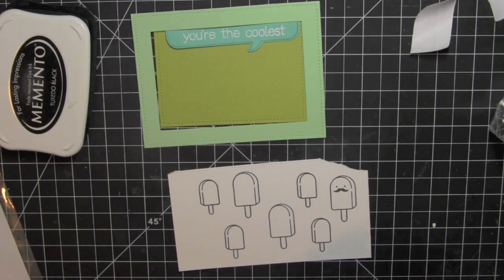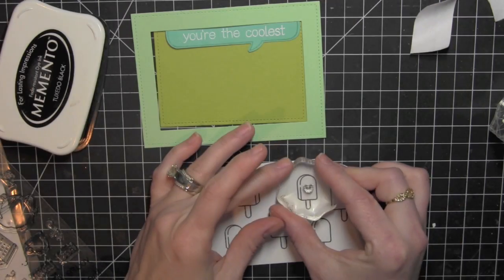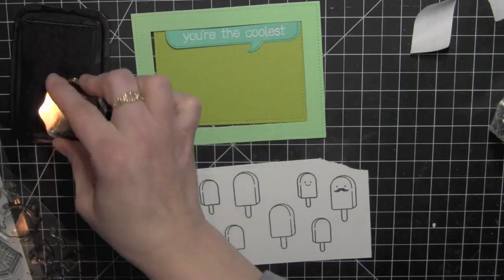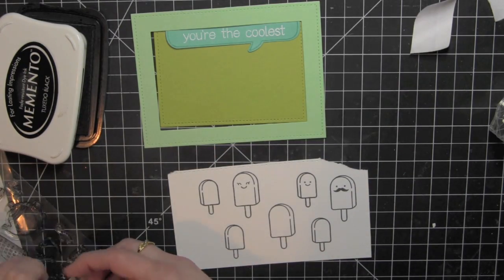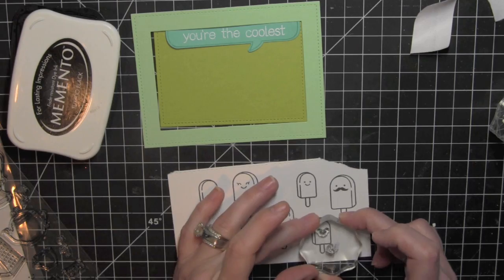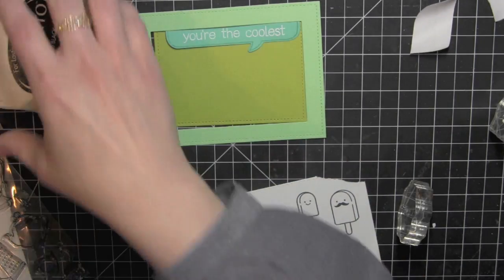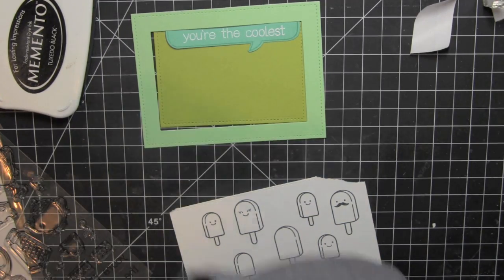There are four different face designs from the Best Pun Ever stamp set and I am going to add cute little faces to some of the popsicles. I've also stamped more popsicles than I actually need — a lot of times I like to do this so that if I mess up coloring I automatically have another popsicle ready and I don't have to go back and stamp it again.